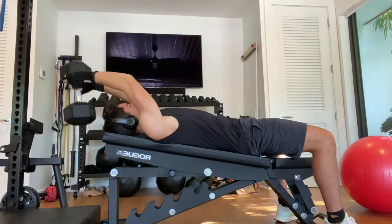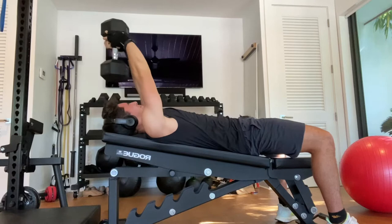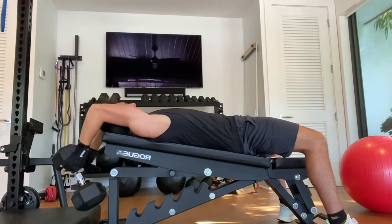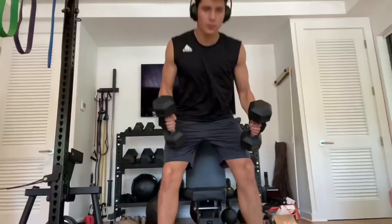Since I'm in such a deep calorie deficit at the moment and I've been in a deficit for a long time, and I usually work out fasted, it's harder to push my body to its full potential. Carbs are going to be what makes your workouts better — depending on what you want to do with your workouts, if you're going to push it really hard, you want to eat a lot of carbs.